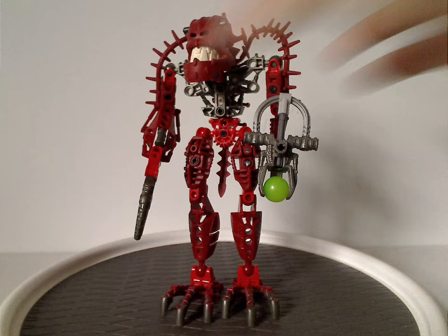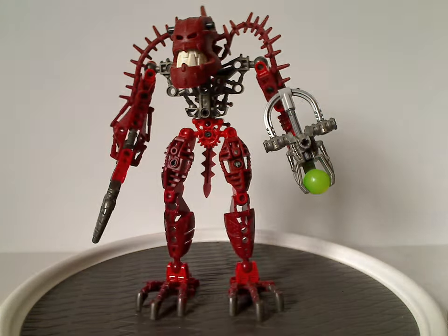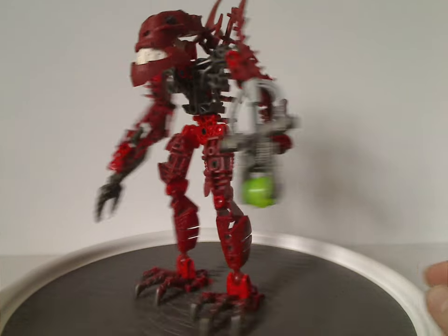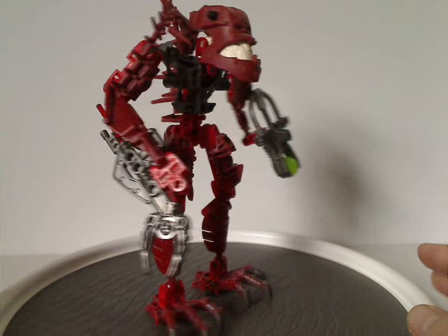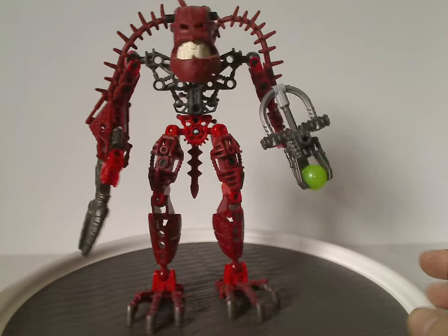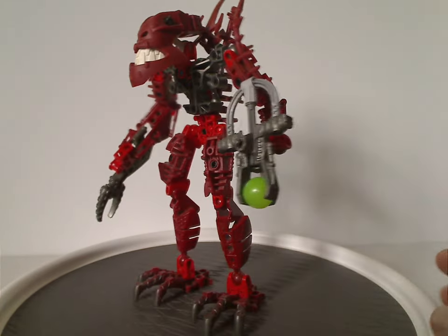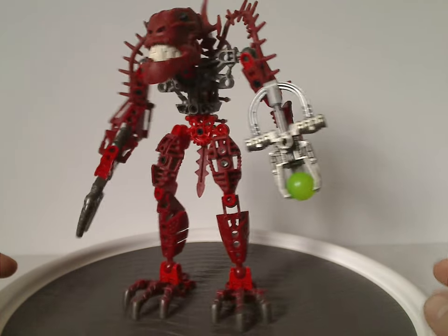And so now, on to the sets. First off is Hakann. And of course, like all the other years, where it's the same build but just different color scheme, different mask piece, different weapon. But in this case, it's just different head and spine kind of parts, and also different foot pieces, of course.